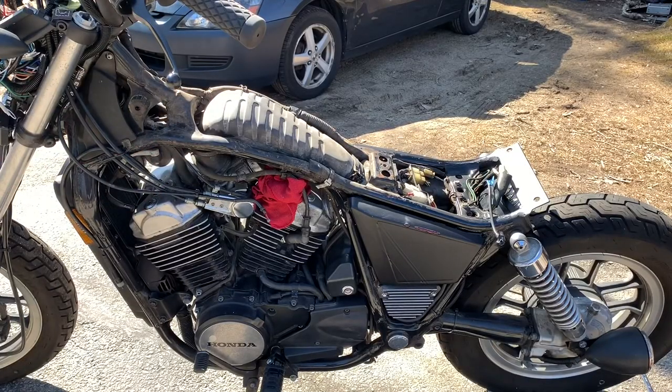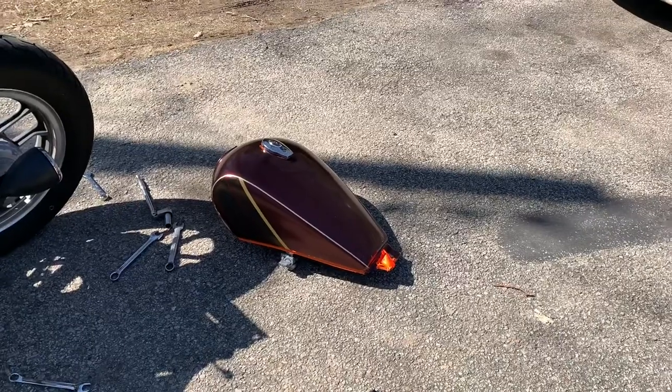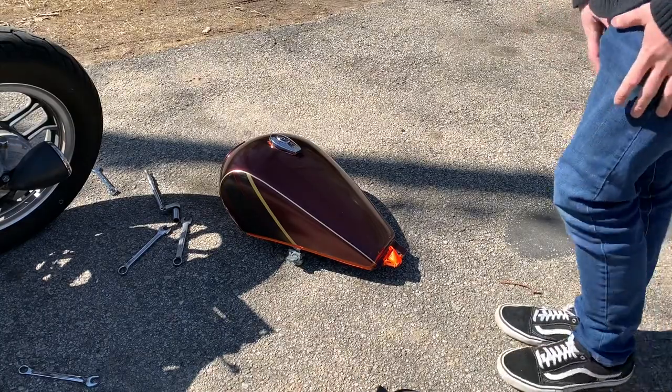With the tank off the bike — it was a little bit of a battle getting one of the fuel lines off — we now have the tank sitting right there. There's a bunch of plasti-dip around the bottom edge and on the bolt area where it bolts down, so it's time to get peeling.